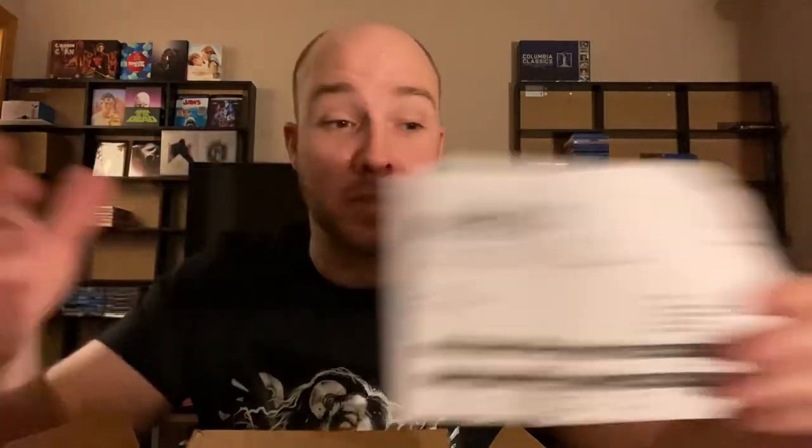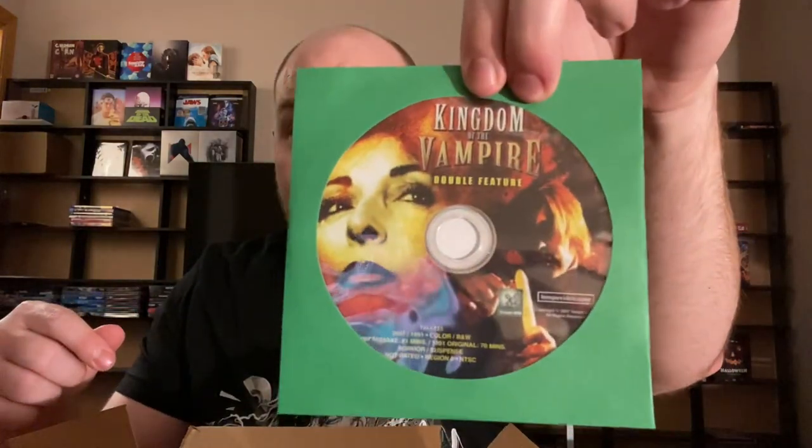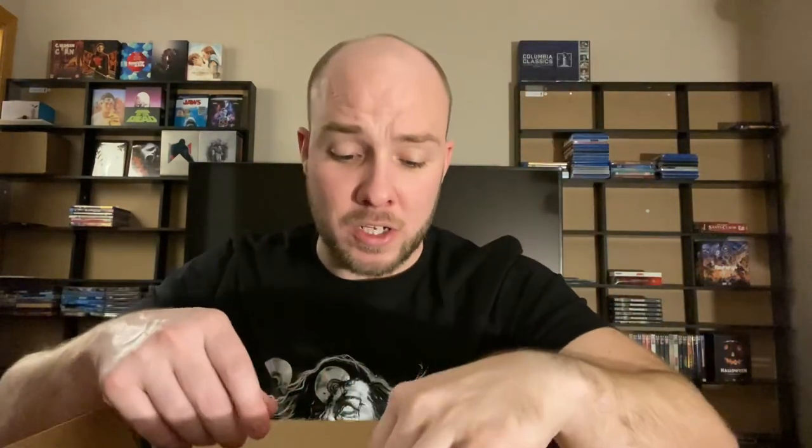I don't know why Best Buy is always spine-slashing the hell out of steelbooks, but I just cut into the box and I did not even cut the paper. So I don't know why they can't cut into a box without spine-slashing everything. There's a little paper and an air pocket. Looks like there's a Kingdom of the Vampire double feature — I'm assuming it's just an extra disc.